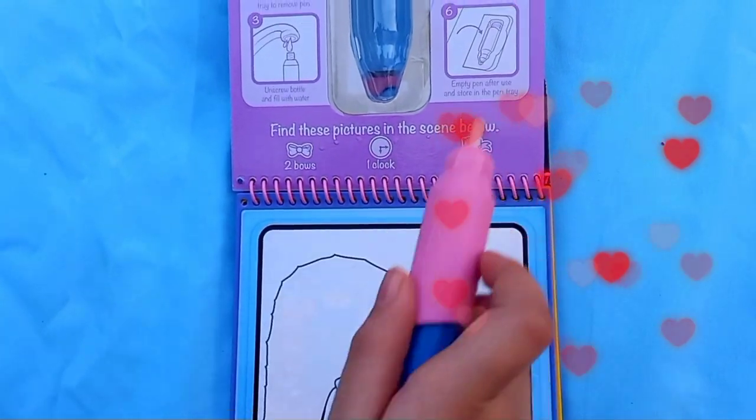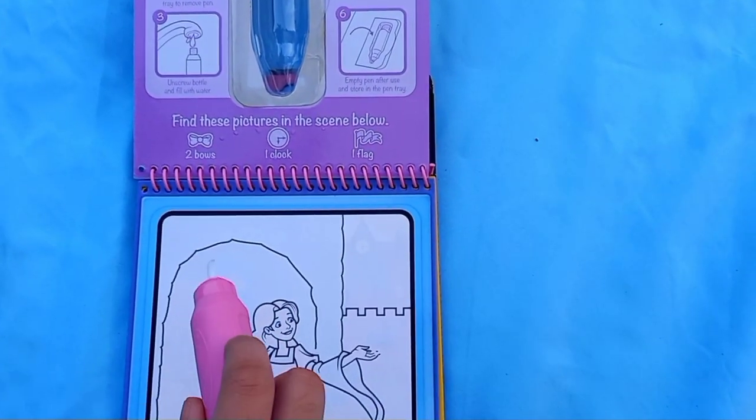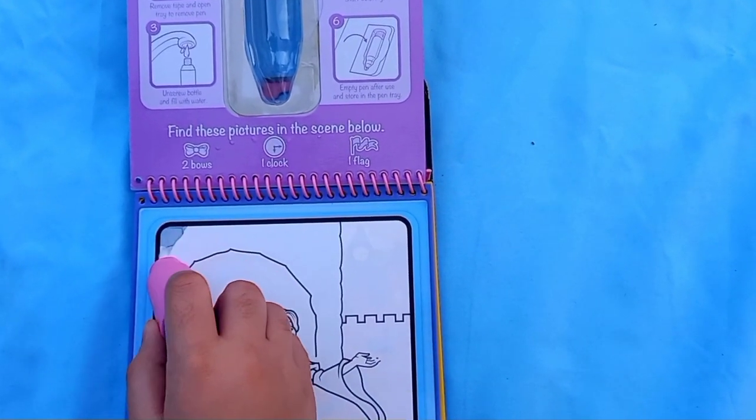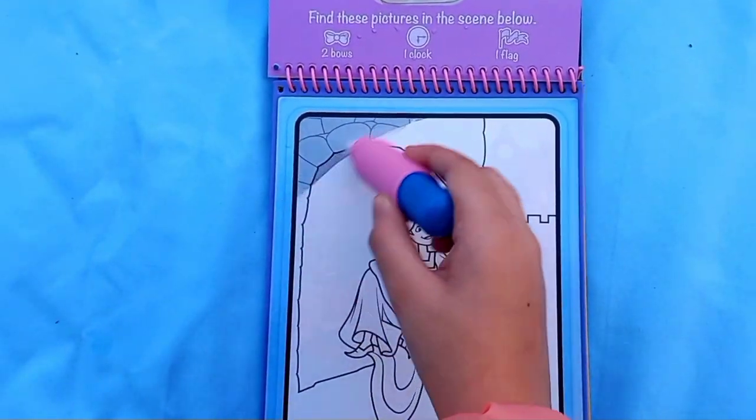So we have to find these pictures in the scene below - two bows, one clock, and one flag. Let's find them and color the pictures. You can see the colors appearing like this - I think this is Rapunzel's scene.